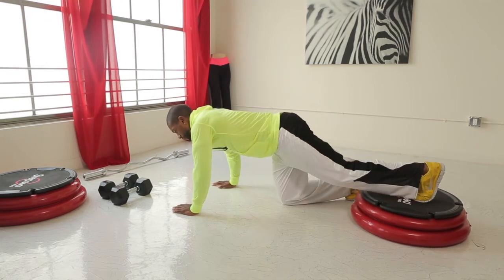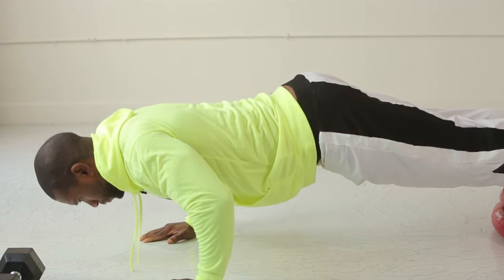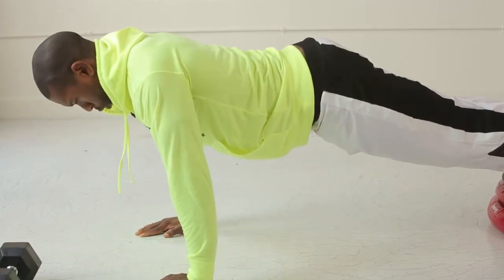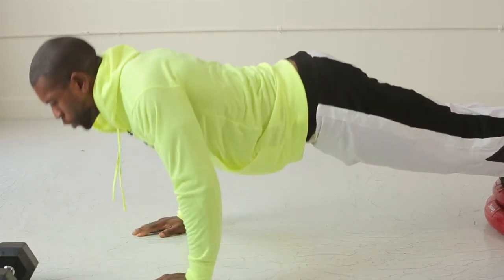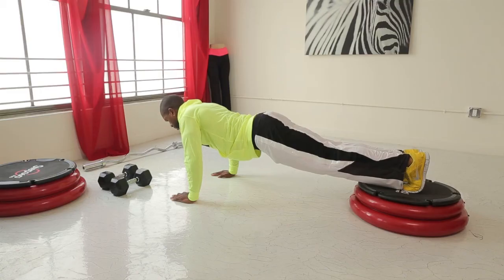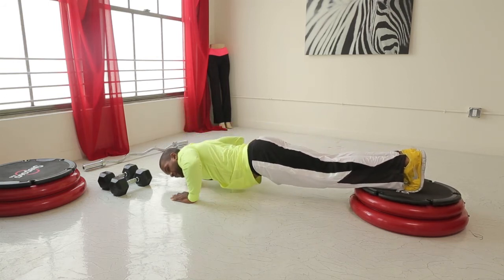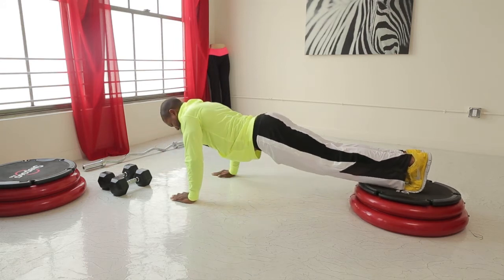This is going to be a little unstable, but we're going to focus in on the upper chest. Coming down and squeezing the upper chest. Making sure the core is engaged the whole entire time, having your elbows and your arms parallel to the floor. Squeezing the chest as you come up.